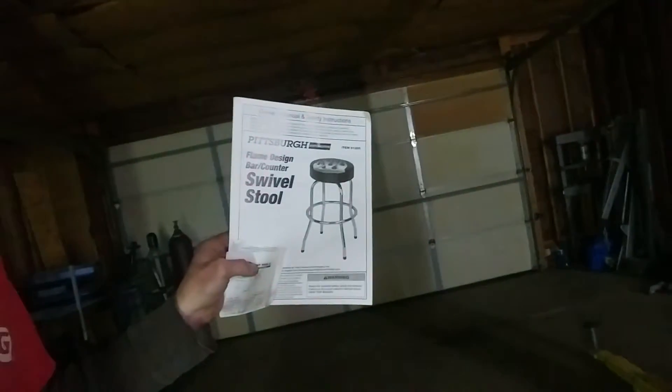Hey guys, Harbor Freight's item number 91200, Pittsburgh Automotive, Flame Design, Bar Counter Swivel Stool. I got it with a 20% off coupon. It was $32.99. The 20% off coupon took off $6.60, bringing it down to $26.39.